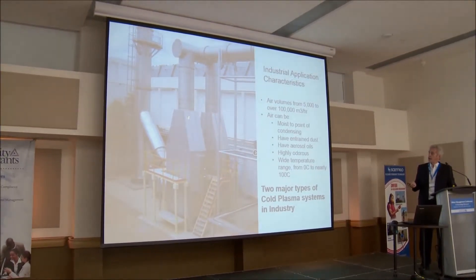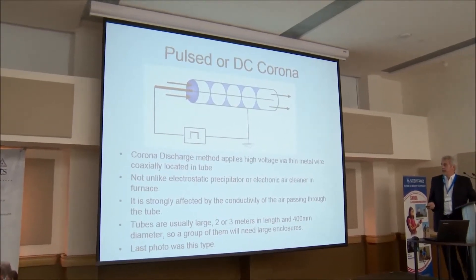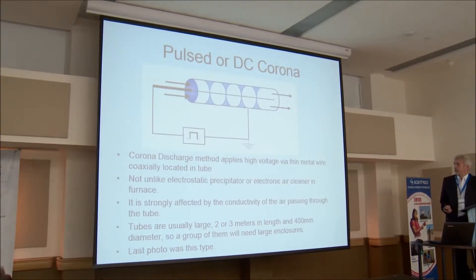This is a picture of one style of non-thermal plasma. It works very well in larger volumes. The plasma tubes are here, and this is a corona-based system from a European company. This is the technology it uses — a thin wire in a tube with a pulsed magnetic field — not unlike an electronic precipitator. This style is strongly affected by the conductivity of the air, and like an electrostatic precipitator, if the voltage gets too high or the air is too moist, you can get short circuit arcing. Therefore the power supply needs to be a specialty power supply to quench the arc and then reapply the voltage.